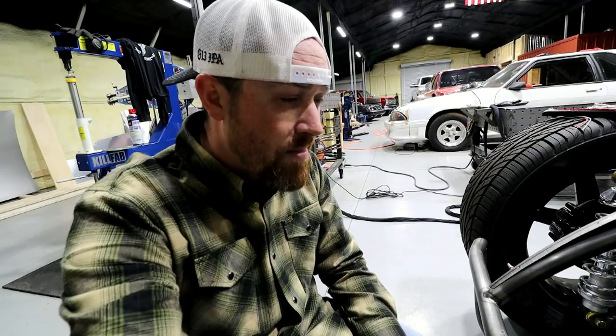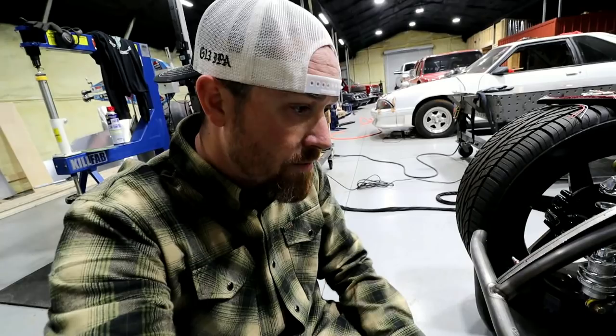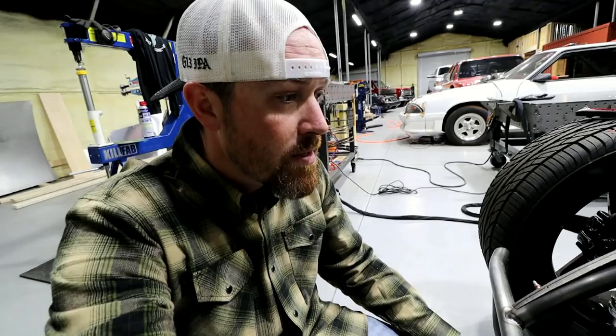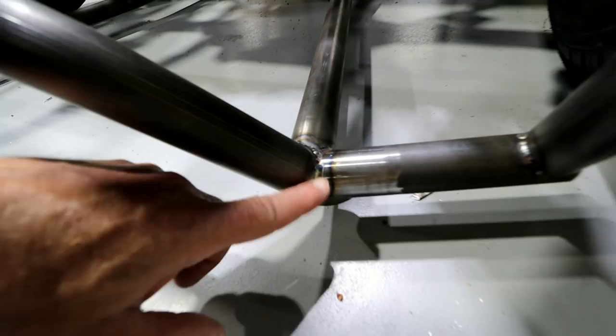Worst case I gotta cut the back of it off and reweld it on there. I also found some dual two-and-a-half inch tanks — I thought about maybe doing something like that because they were perfect; I wouldn't have to modify them at all, I'd just have to make one bleed into the other. Anyway, I gotta figure that out — it's on my list. You can kind of see where I've been back here welding this stuff up; got most of these joints pretty well TIG'd.